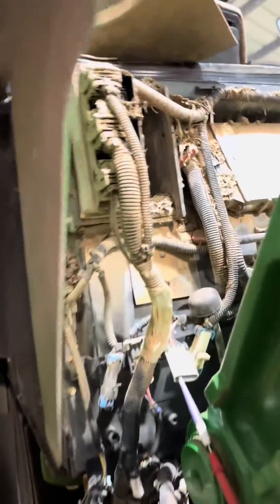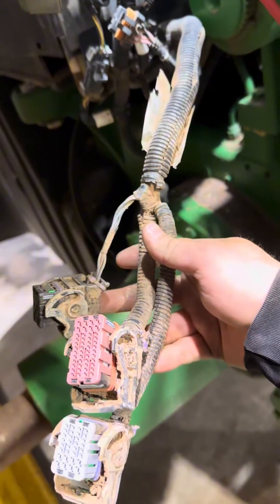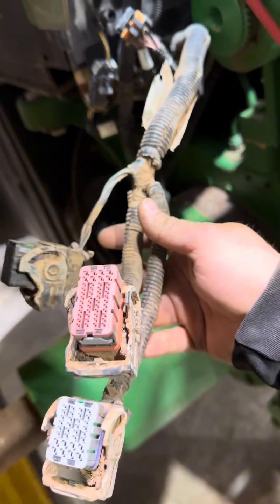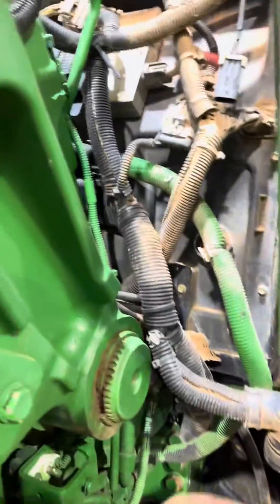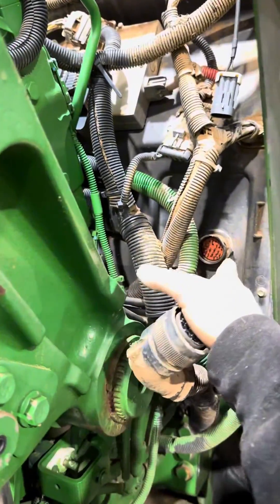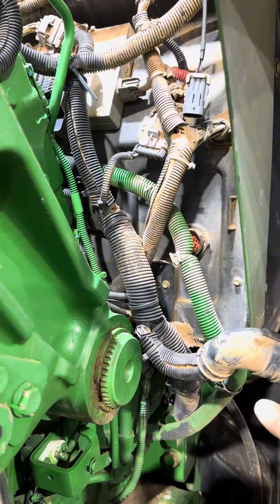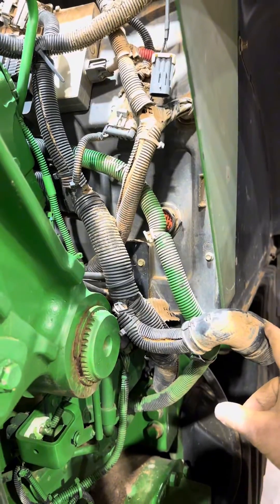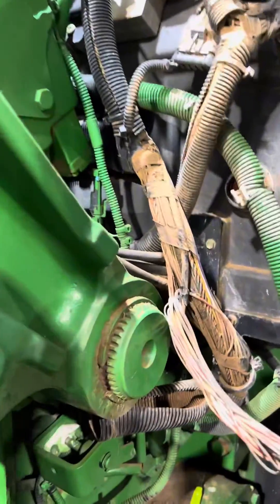I'm on the back side of the cab where the SSU controller mounts, got the harness unplugged, and I'm checking my powers and grounds. What I found is that I'm missing my unswitched power coming into the controller. This power comes in from the right-hand side, goes through this bulkhead connector here coming from the cab. I've got it coming out of the cab, but I lose it between the cab and the SSU controller.